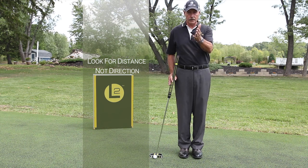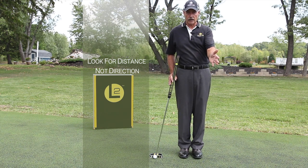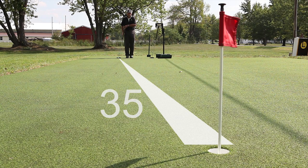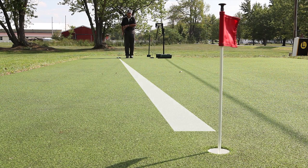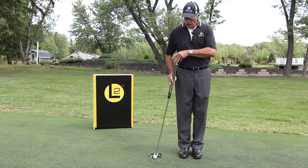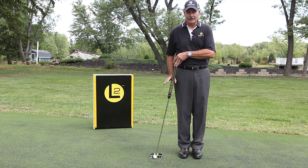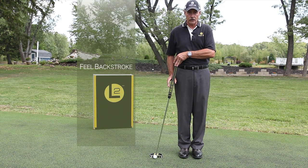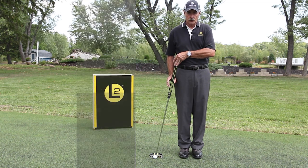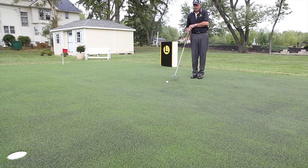Don't aim at a point — don't aim at the edge of the cup or a dark mark on the green. You're only looking for distance: measure uphill, downhill, fast green, slow green. Those are the things going through your head — not direction. Direction is done. Once you've got your distance figured out, transfer that to the feel you need for the size of the backstroke. Once you've transferred that to the feel of the backstroke, all you have to do is visualize the stroke — feel the backstroke size, it's back and through, and you've made your putt.